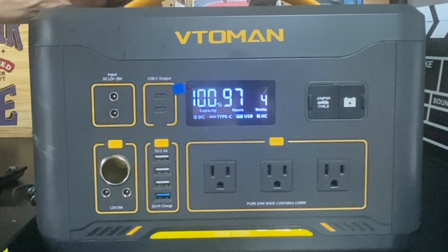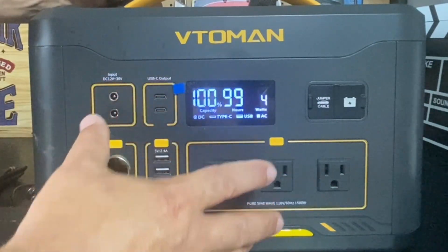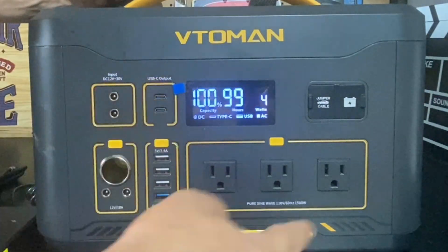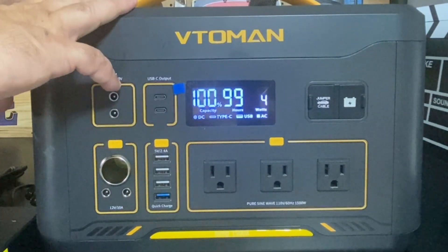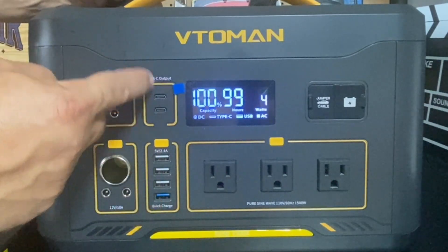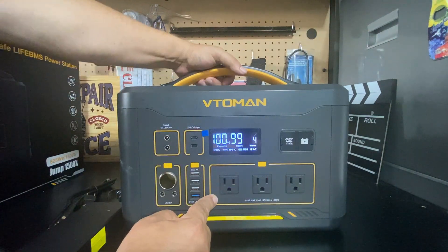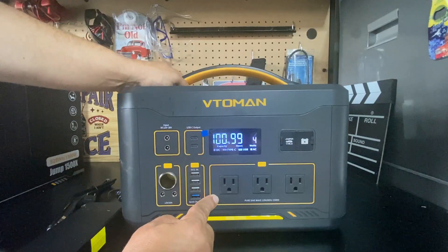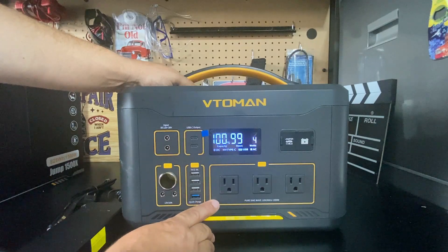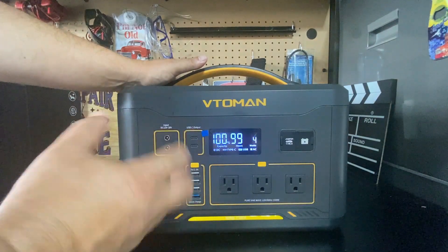The three AC output ports can be turned on with this button. The unit turned on, the fan cycled, and the display shows how many hours it can last under the current load. Currently consuming four watts because the inverter takes power. As a helpful tip, whenever using a portable power station always use DC whenever possible as there's less energy loss. These three plugs are pure sine wave, so they're safe for laptops and PCs.